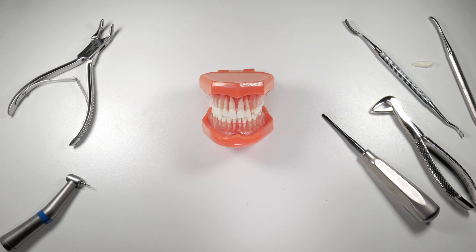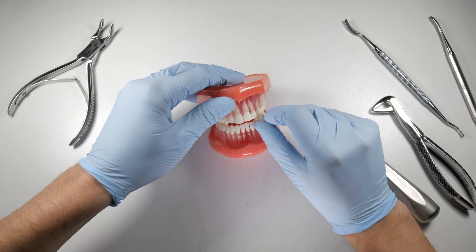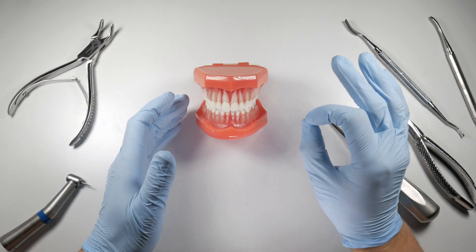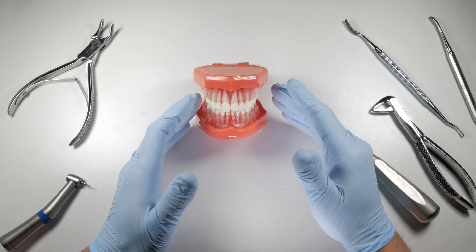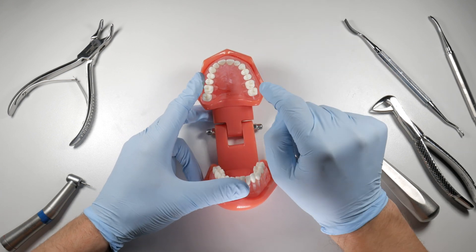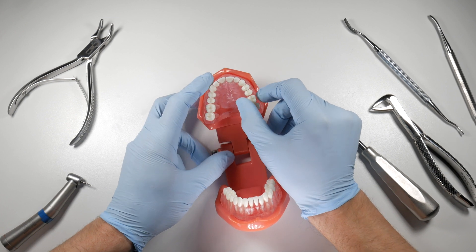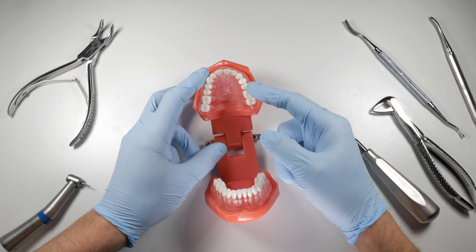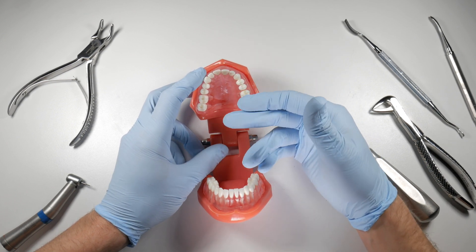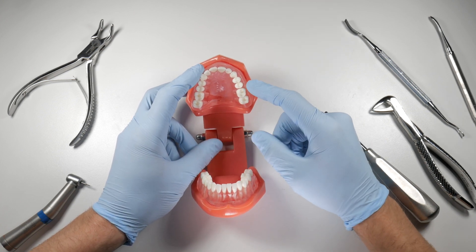As you gain experience taking out more teeth, you'll get comfortable predicting when you're likely to face a buccal plate fracture. For example, with an older patient in their 60s with wide, stiff bone and very divergent roots on the radiograph, you may choose to section the tooth rather than deliver it with forceps. This allows different paths of withdrawal for each root, placing less stress on the buccal plate.